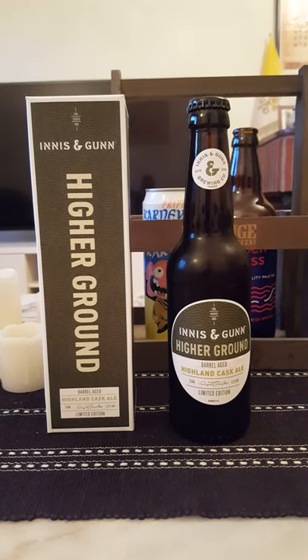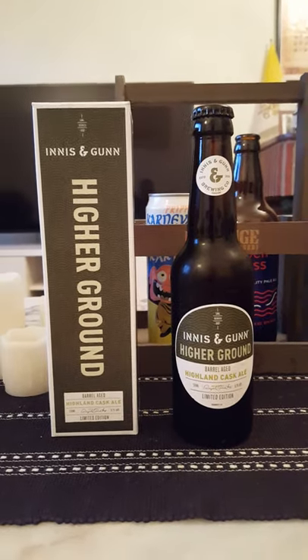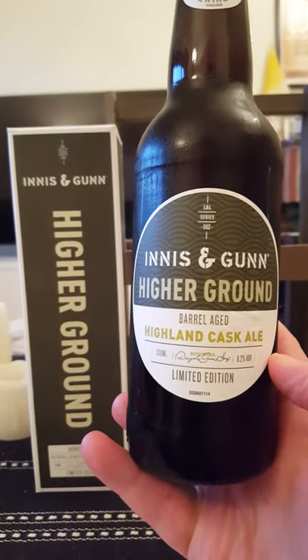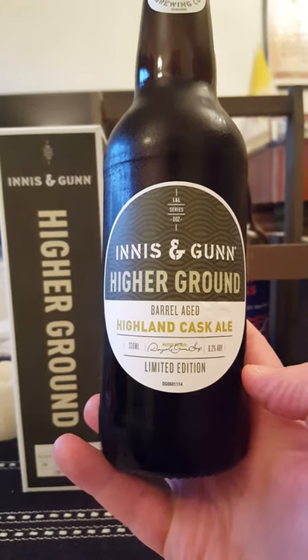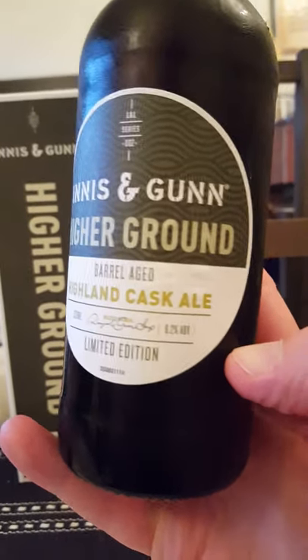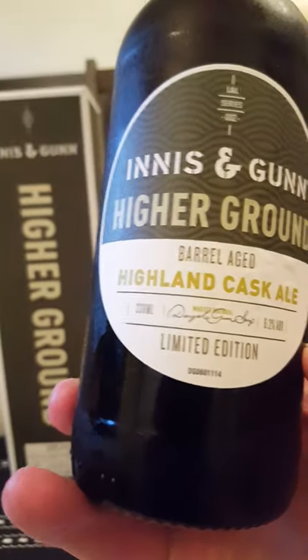Hey there, all craft beer lovers — time for another beer review. Once again going to Innocent Gun out of Scotland. We're taking a look at their Higher Ground, described on the label as a barrel aged Highland cask ale, coming in at 6.2% ABV. As you can see, there's a 330ml bottle there — limited edition.